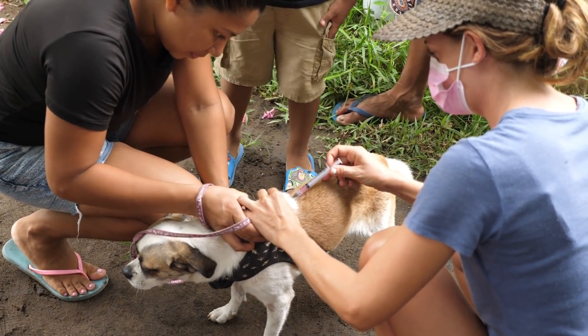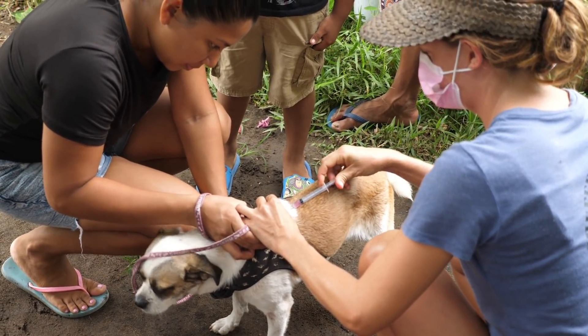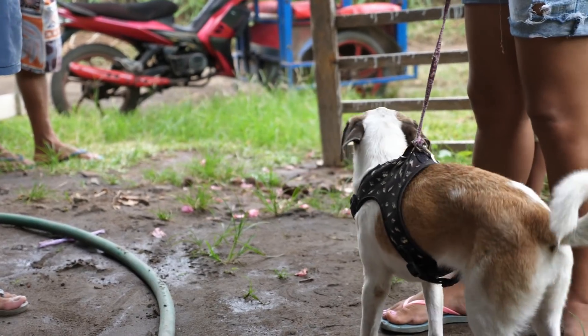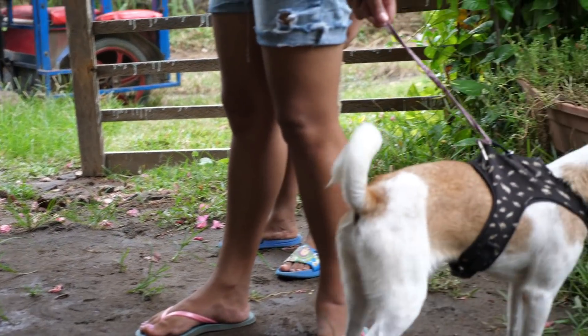It was well worth coming back just to vaccinate a few more doggies in Villa del Sol. A big thank you to our patrons and donators for making these campaigns possible and helping us save so many dogs.